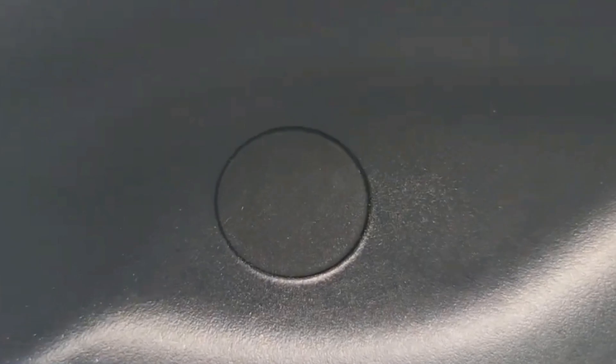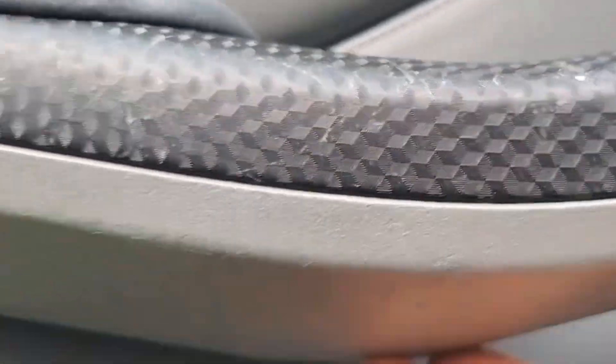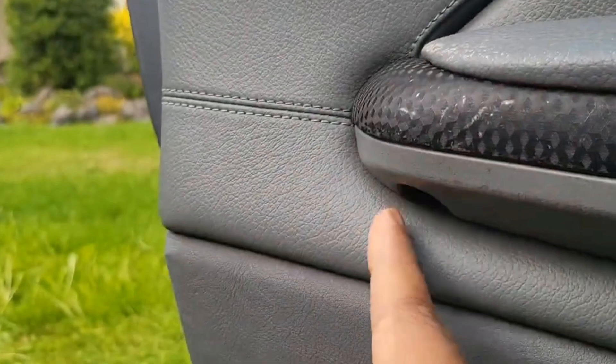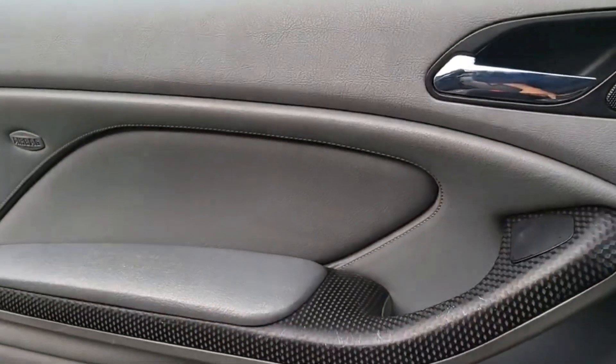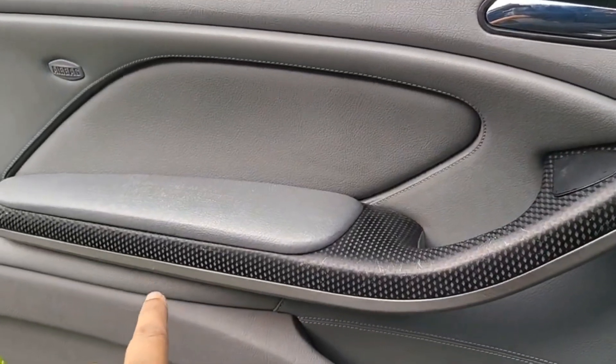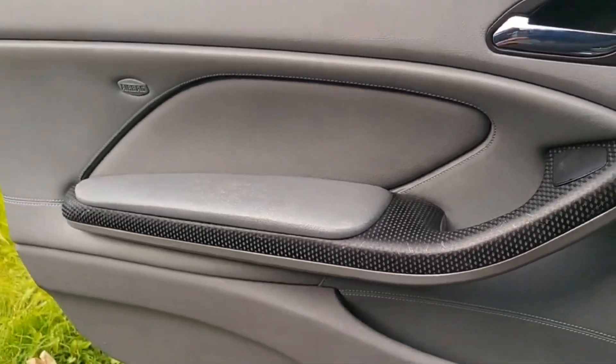We're just going to pop that out, which will expose the Torx 20 screws. We'll undo those, and then there are a couple of Torx 20 screws under here — I think there are three: one there, one there, and one right on the end as well. So that's one, two, three, four, five — five screws total.